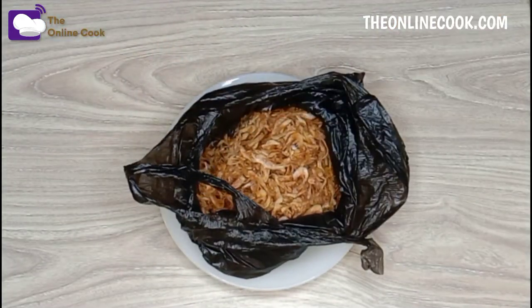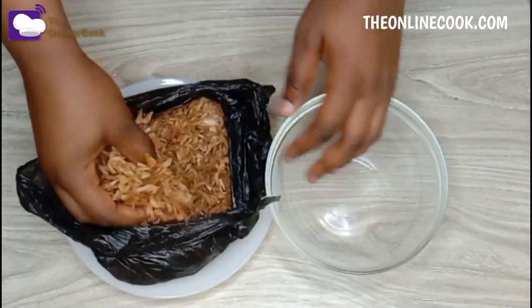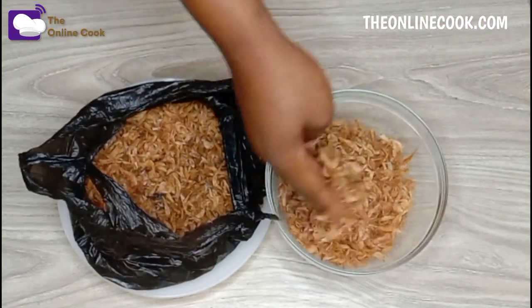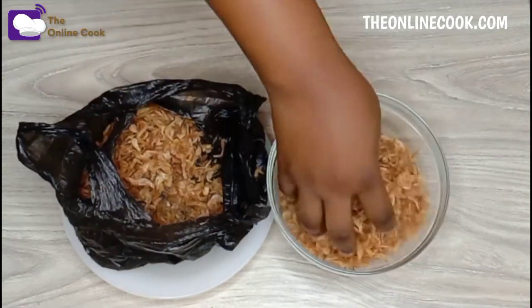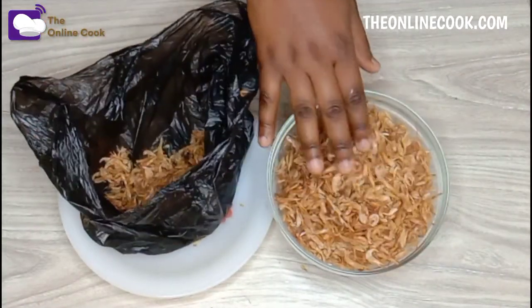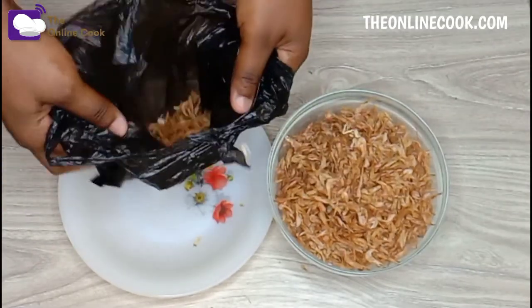Growing up, I used to dislike crayfish — it was a tug of war. Hairy crayfish is something I don't like, but if you watch many of my recipes, one thing you will notice is I like using crayfish powder for my soups a lot. As much as I liked crayfish, I used to avoid it before I discovered this method.